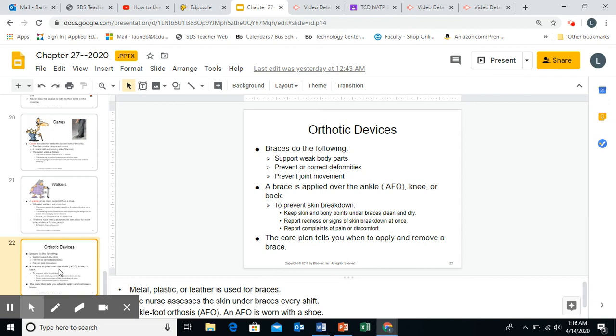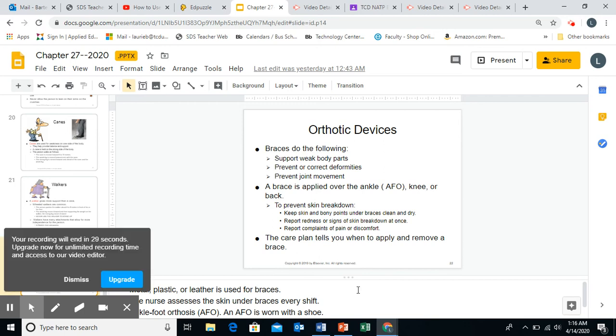Braces can be made with metal, plastic, or leather. The nurse assesses the skin under the brace every shift, but you're probably going to see that skin more often than the nurse will, so you should be assessing and looking at the skin for breakdowns as well. An ankle-foot orthosis, or AFO, is worn with a shoe. AFOs were on the state test last year and show up every couple of years, so make sure you know what an AFO is. There's a picture of an AFO and various braces on page 408 of your book — figure 27-28 is the AFO, a plastic brace worn with a shoe to support the foot or leg. Figure 27-27 shows a knee brace.